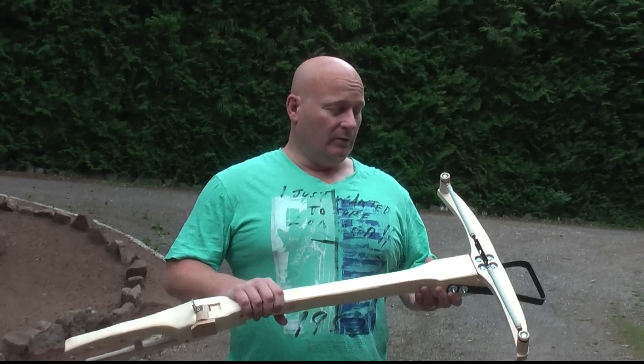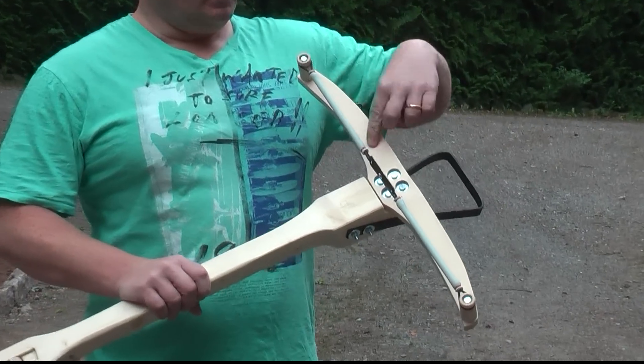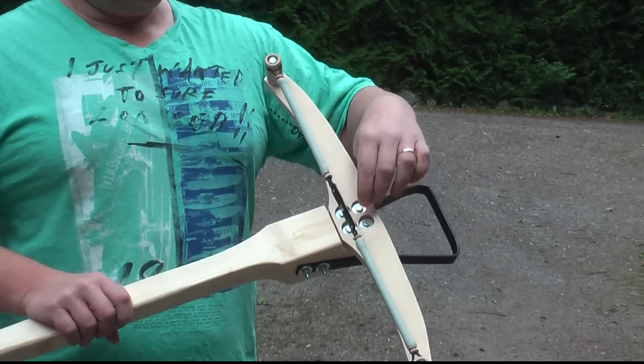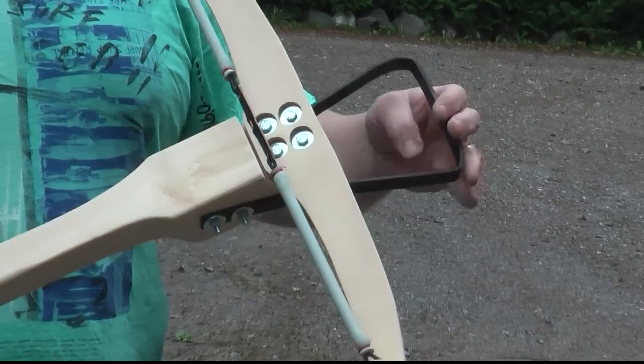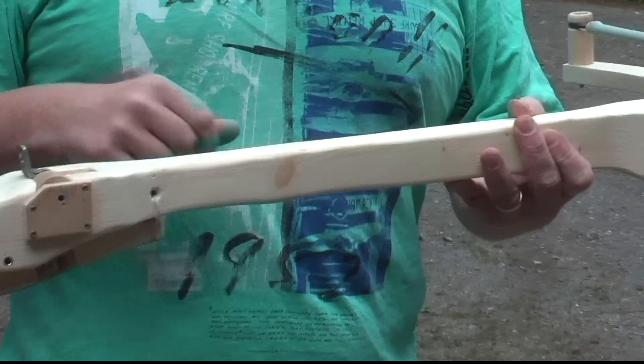Let me explain a little bit about how this works. This here is called the prod or the lave. And of course in this case it's not flexible because the flexibility comes from the rubber. This is the stirrup for loading it. This is called the tiller, the stock.